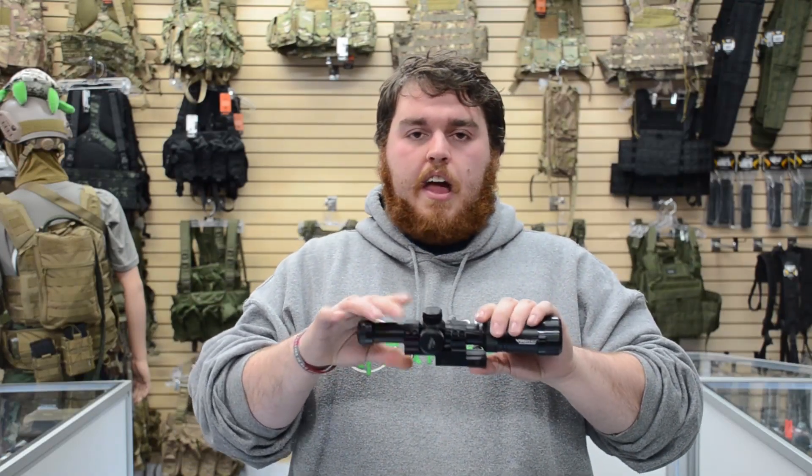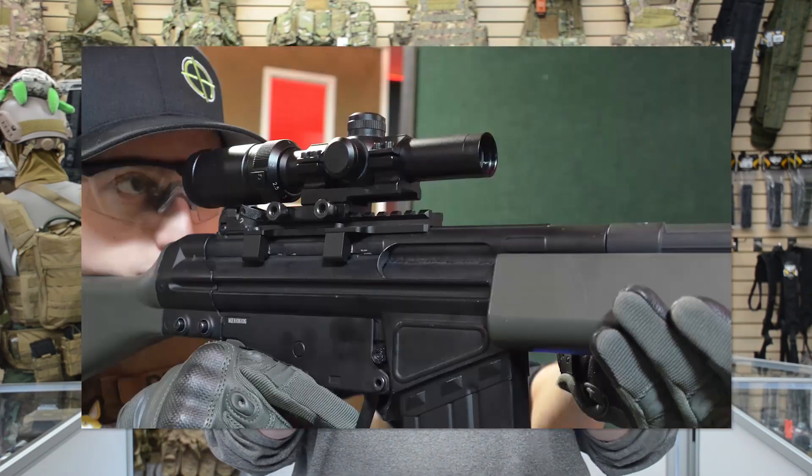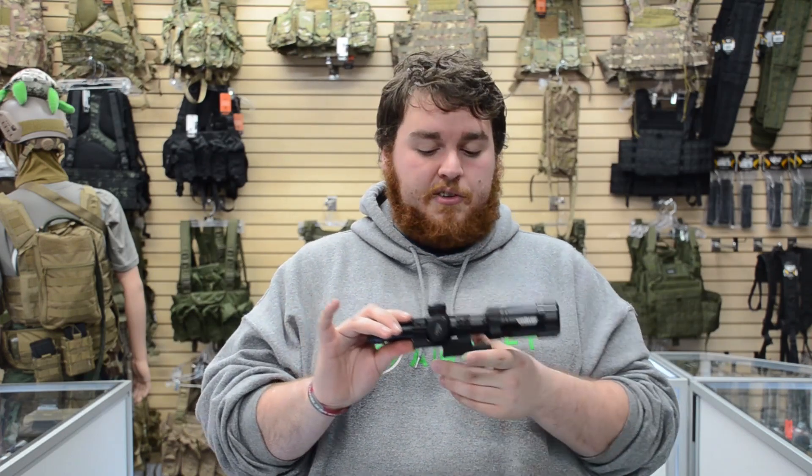Now as you can probably tell at a quick glance, this is a short dot type reticle. You see a lot of super Navy SEALs and those super cool Gucci guys wearing these on their rifles — very cool, very swaggy.